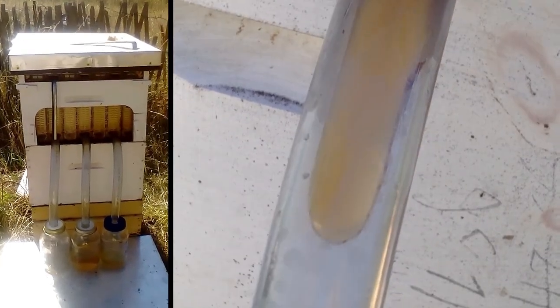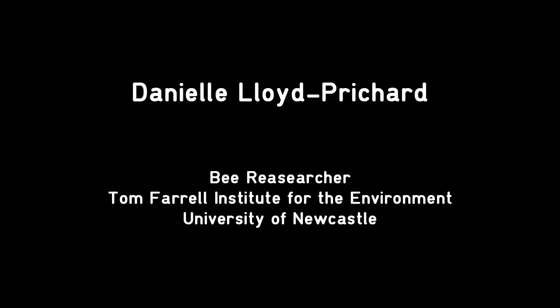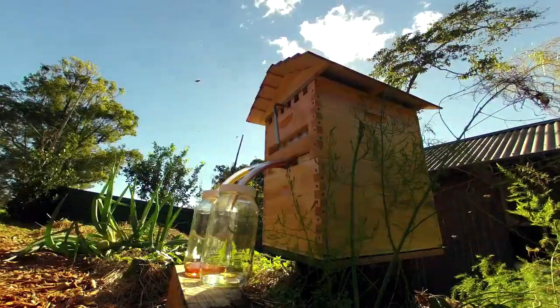I was very excited when it actually worked. When I put the tubes in and watched the honey come out, I was sitting there going, 'What?' I've cracked the Flow Hive. It went really well. I was completely amazed and surprised at the amount of honey that came out.